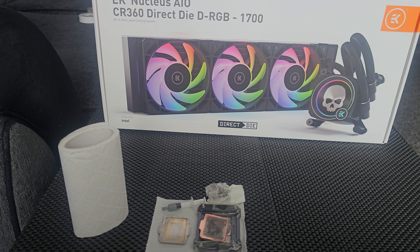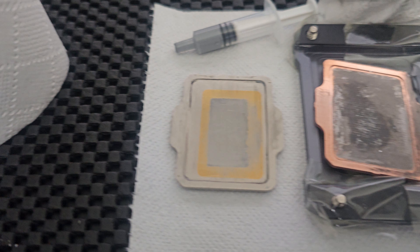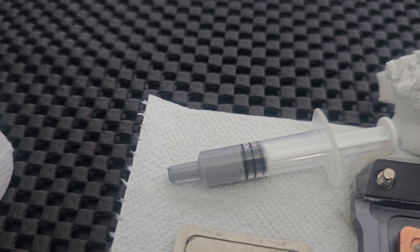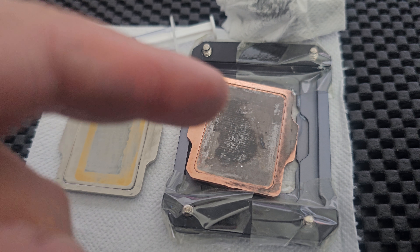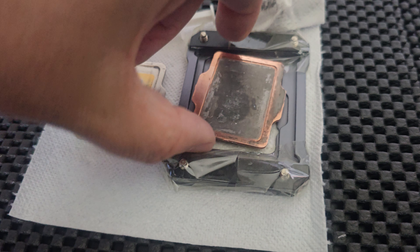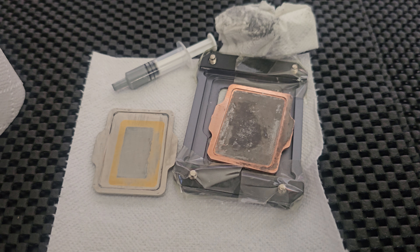Right, so I've delidded, it's all put together. I'm now direct die using the AIO and I've just cleaned the IHS using some normal paste. I'm gonna do it with this as well and it's full of liquid metal where it's been — some of it's taken off. It's the same on the other side, so I'm gonna see what the outcome is gonna be. I'm gonna pause the video now and come back when I'm done.